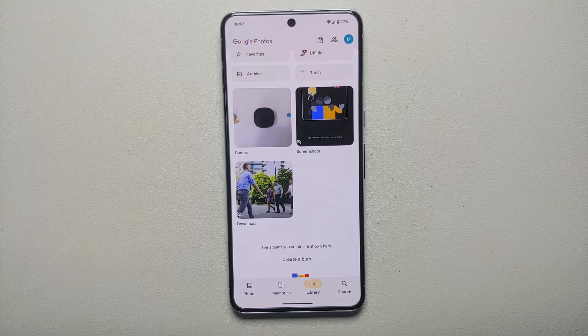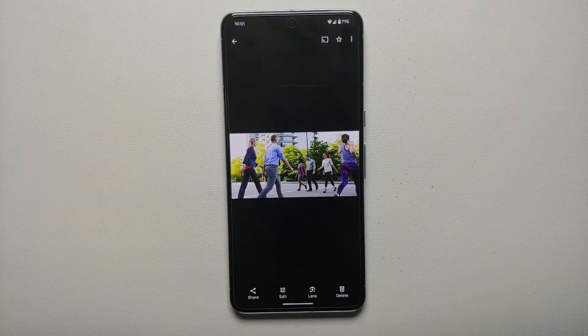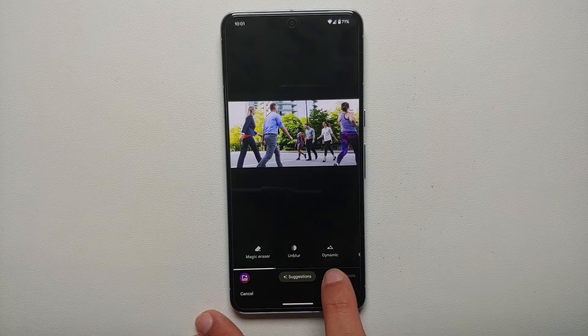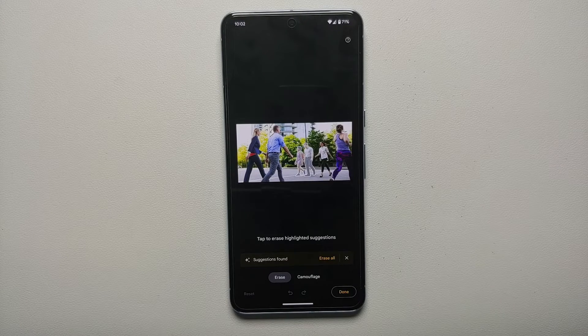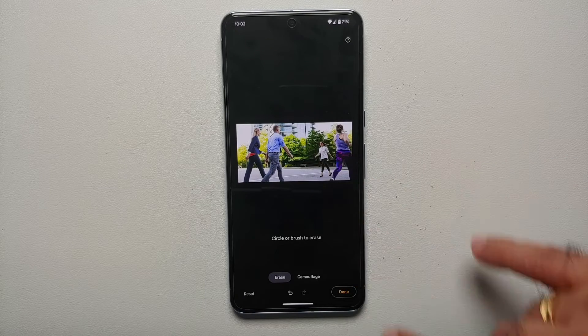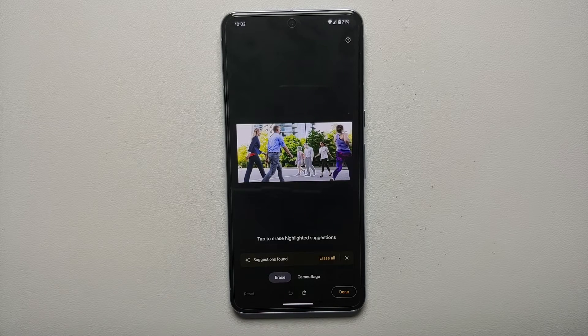Now for Magic Eraser on the Pixel 8 and Pixel 8 Pro. Any picture you edit with Magic Eraser doesn't have to be taken with the Pixel — it just needs to be on your device. Open the picture, select Edit, go to Tools, then select Magic Eraser. The AI kicks in and looks for people or objects it can magically erase. It found some suggestions — tap Erase All and those people are magically erased. Use the undo arrow on the bottom to revert.